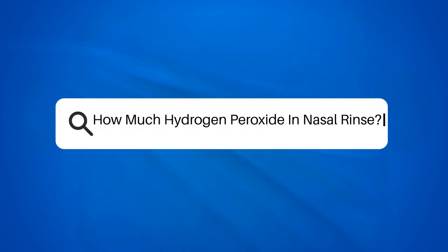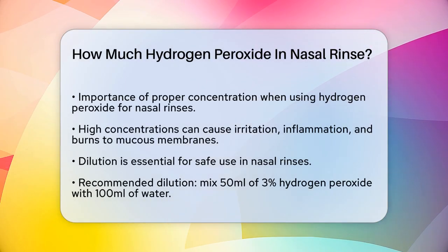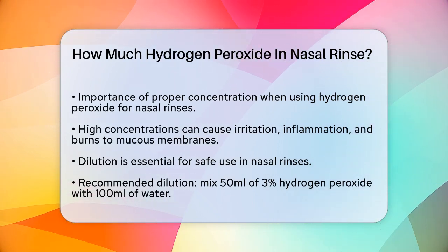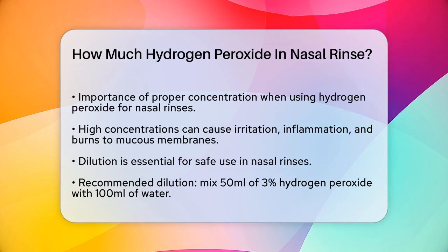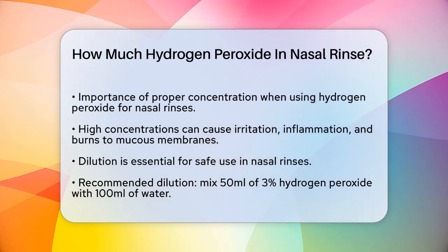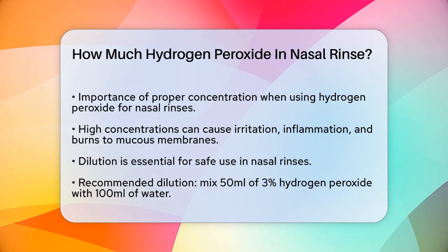How much hydrogen peroxide in nasal rinse? If you're considering using hydrogen peroxide for a nasal rinse, it's crucial to get the concentration just right to avoid any potential harm. It's important to understand that hydrogen peroxide can be quite harsh if not diluted properly. High concentrations can cause irritation, inflammation, and even burns to the mucous membranes and skin.